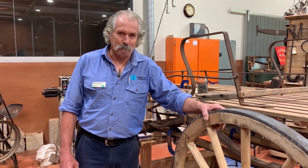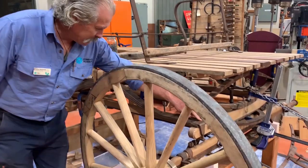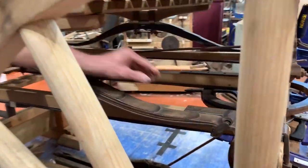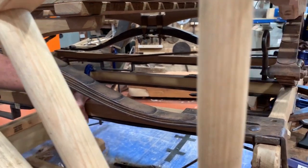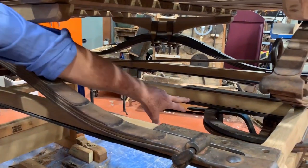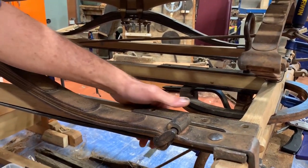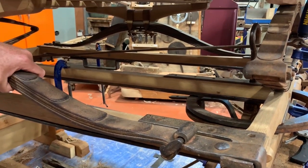We're quite sure that it was a buckboard, which was a lightweight, mainly utility vehicle — the closest modern equivalent, I guess. So it has three reaches, which are these longitudinal sections here. We have a couple of examples of three-reach vehicles in our collection. This is fairly robust. The steel work that reinforces the reaches is a lot wider than what we have already, which gives an indication that it was a fairly strong little vehicle.